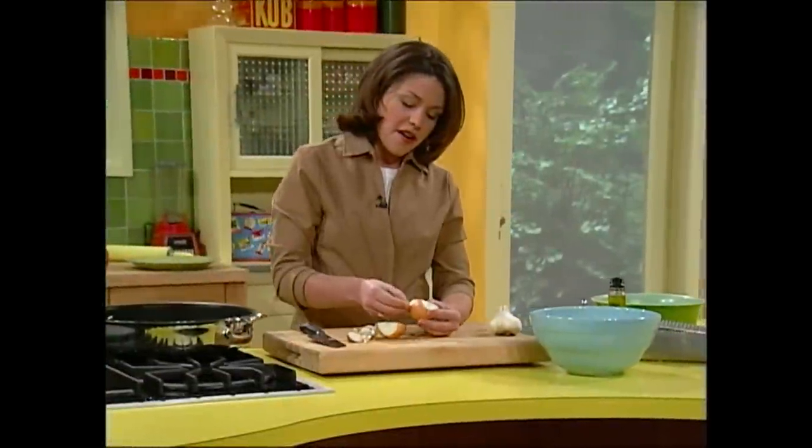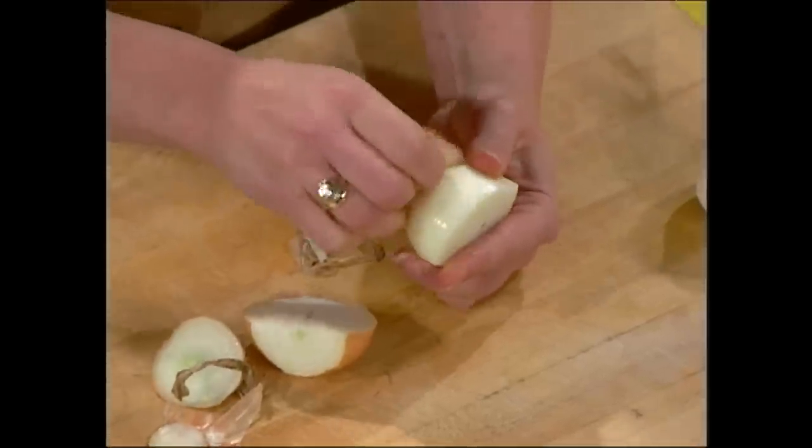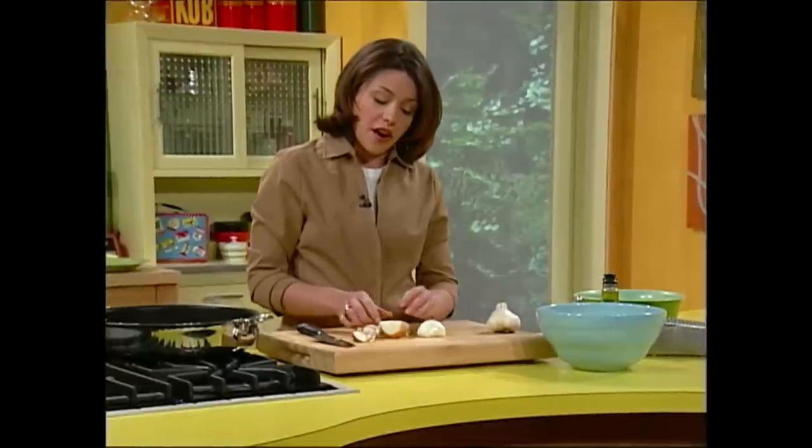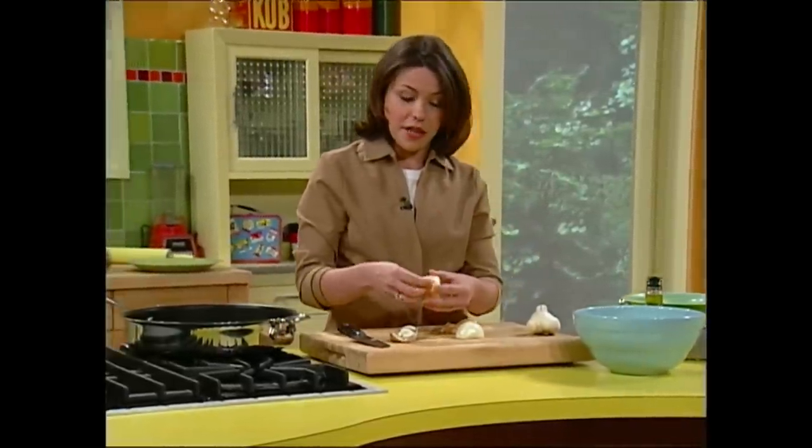I'm making a simple yet flavorful meal today — I call them taco pockets. We're gonna start with an onion and we're adding onion right into the ground beef, mixing it all together, because we're gonna cook our patties all the way through. It'll help keep the meat moist and add a little flavor to it.